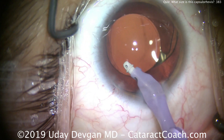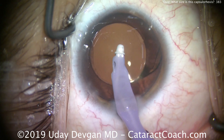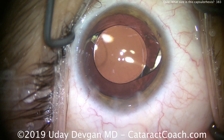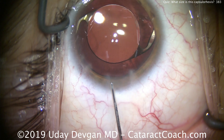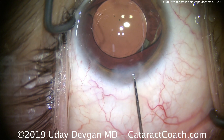This is probably about a 5.5 millimeter capsular rhexis, very well centered — just about perfect for this eye. The lens looks so small because this is a big eye. There are lenses available in the US with 6.5 millimeter diameter for foldable lenses, and rigid lenses up to 7 millimeters.